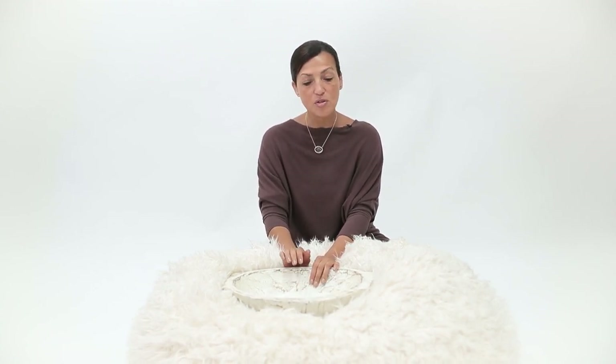I use both beanbags in almost every single session. If I were going to a home session, I'd probably throw the Pottery Barn one in my car. Now let's talk about lighting very quickly, and then I'll go into my favorite props and measurements. I currently use Profoto lighting and I absolutely love it. One of the biggest questions is: is lighting safe for newborns?